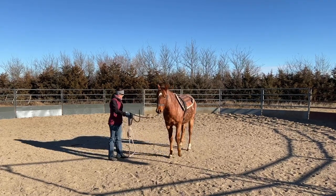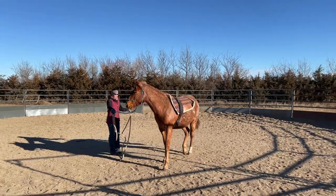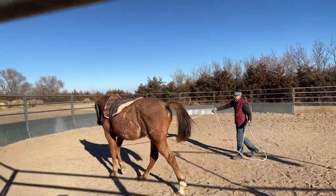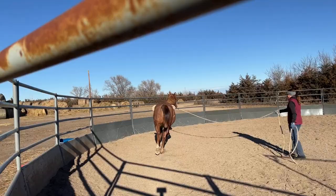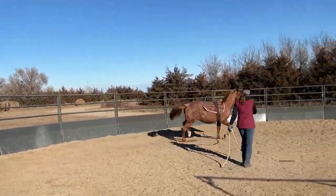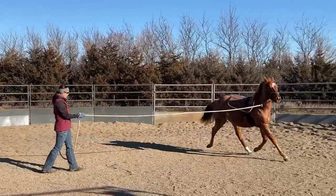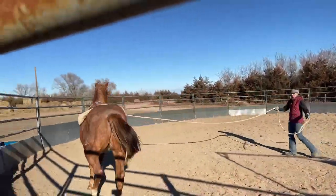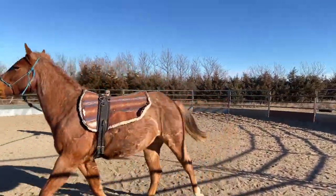When we last left off in part one of Groundwork with a Yearling, I was just starting to send Shooter around the round pen with the saddle pad and sur-single on. If you want to see what else I'm working on with my long yearlings to prepare them to be started under saddle as a two-year-old in the spring, stick around — I'm going to share some of those techniques with you right now.